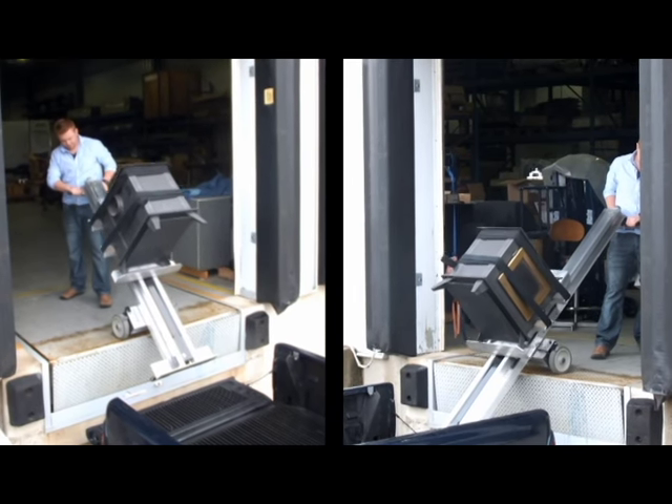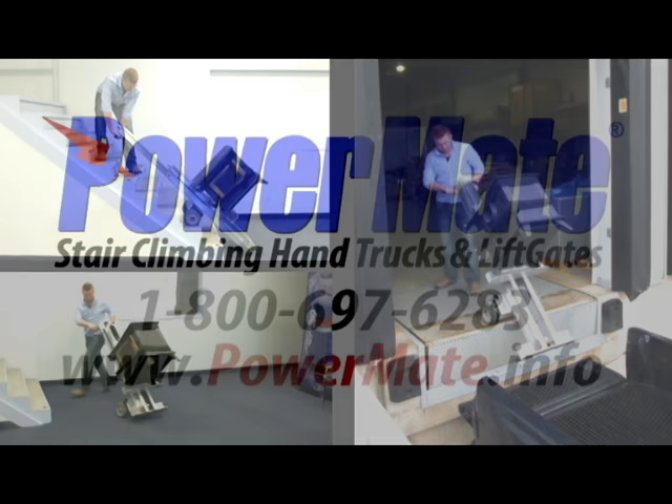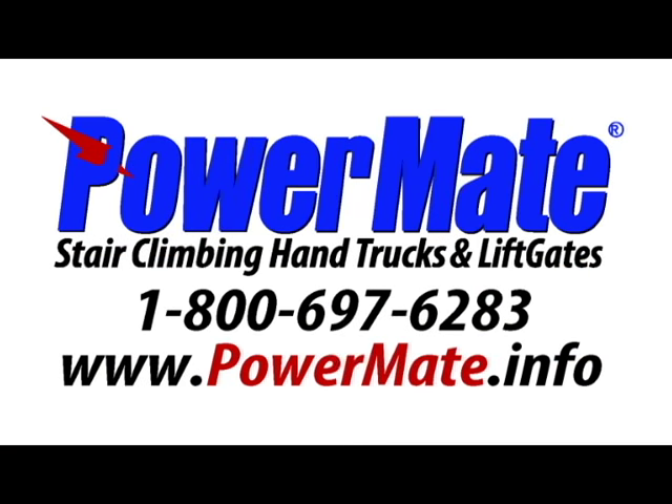Powermate takes loads up and down stairs, on and off vehicles or loading docks, as well as across flat surfaces. A Customer Service Representative is available by calling 1-800-697-6283 to provide any additional assistance as needed.